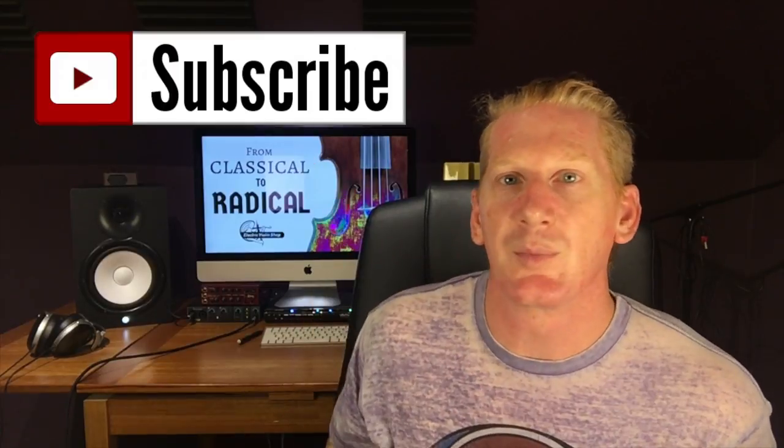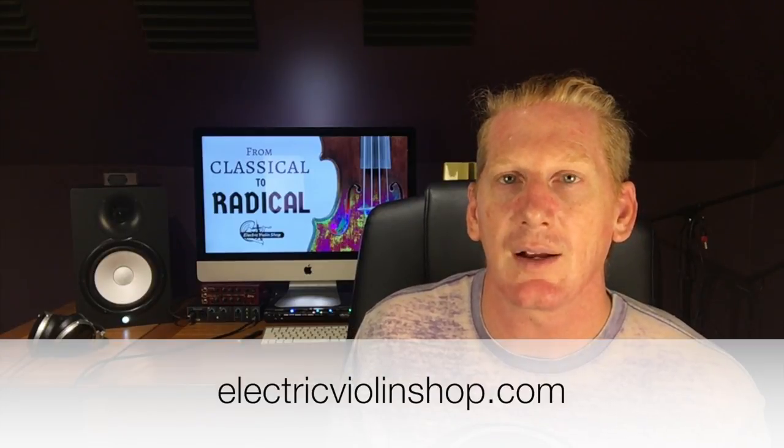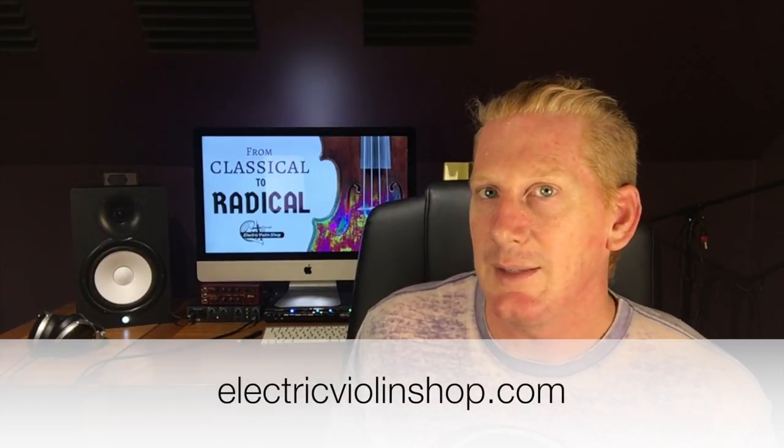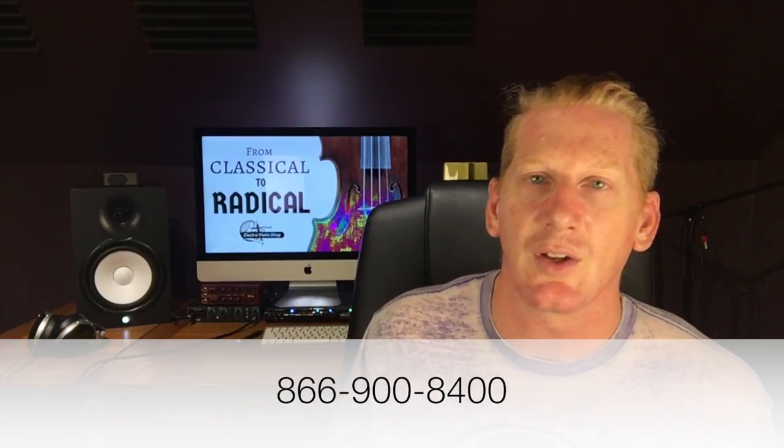So thank you guys for watching. Be sure to click on the subscribe button so you can be notified every time we put up a new video. You can reach us at electricviolinshop.com, shoot us an email at info@electricviolinshop.com, or call us at the shop. You can find us on the website, Facebook, Twitter, Instagram — we're all over social media. Please put any questions you have in the comments and we'll do our best to answer those.